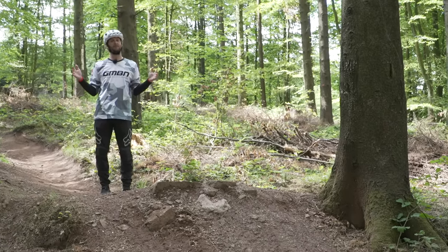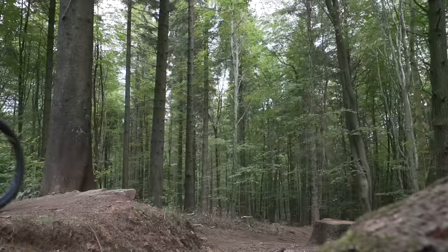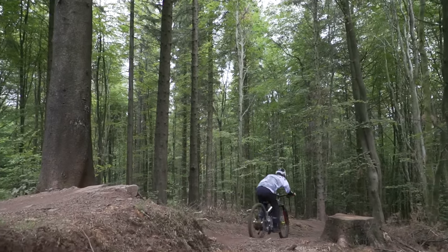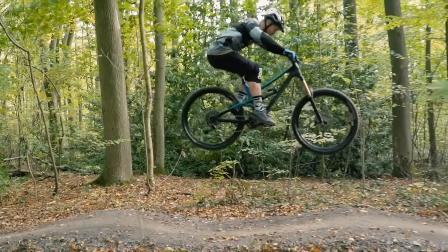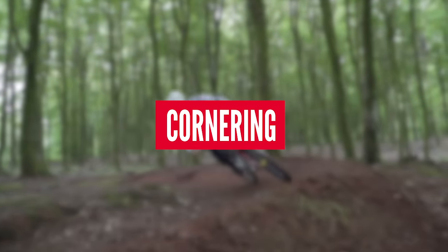Once you've got your skills dialed in on tabletops, you can then take it to single fly-offs like we have here, or onto double jumps where there's a gap in the middle. To really delve deep into the technique of how to jump, Blake has done an awesome video for this — like all of these skills we're touching on here, the links are in the description.